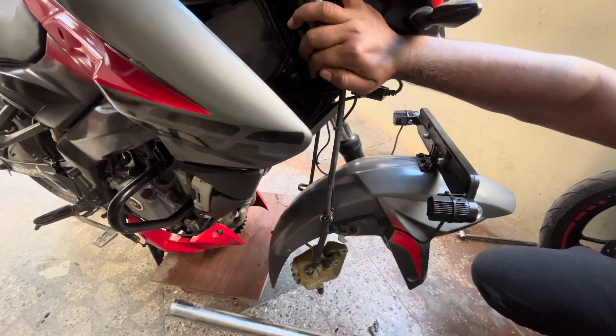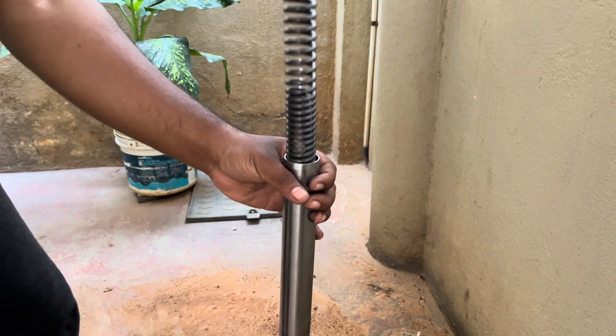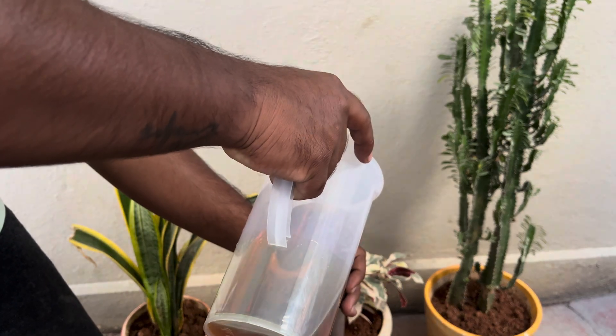Hey guys, thank you for tuning in to Arkionix. Fork oil replacement is an important maintenance that we often skip during service. Let's see how to properly replace your fork oil in this video.